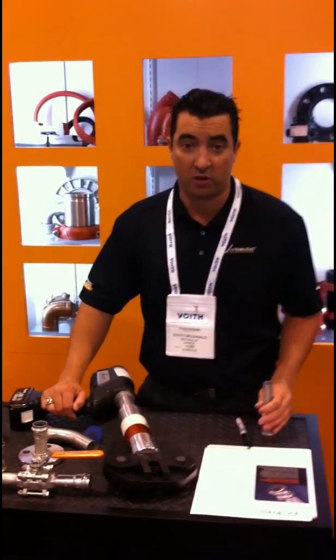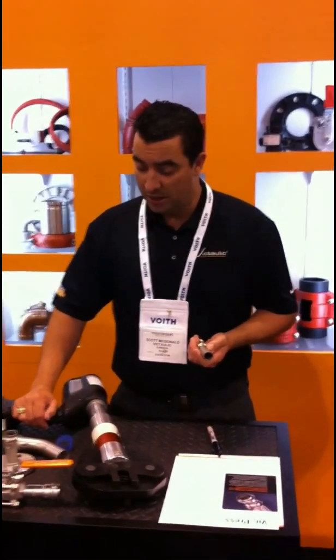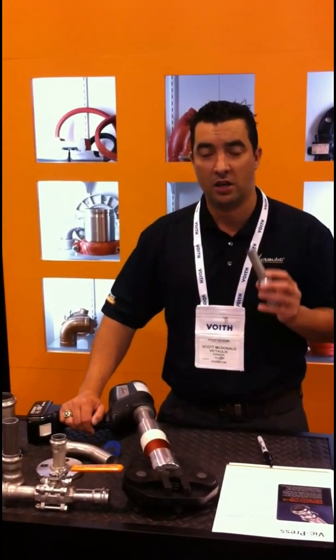One of your biggest costs in your hydro facility is generating electricity for your compressed air systems. By compressing air and then allowing it to leak, you're costing your plant money. Stop by our booth today and talk to us about how we can actually recover some of your costs from lost air that you're generating electricity for.